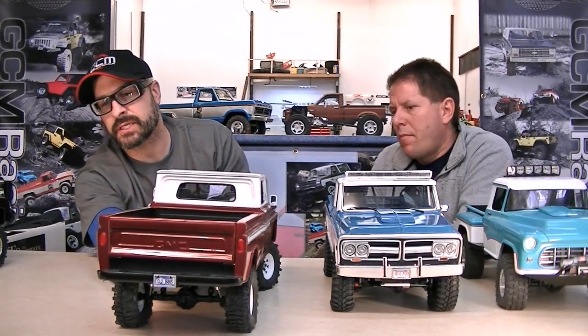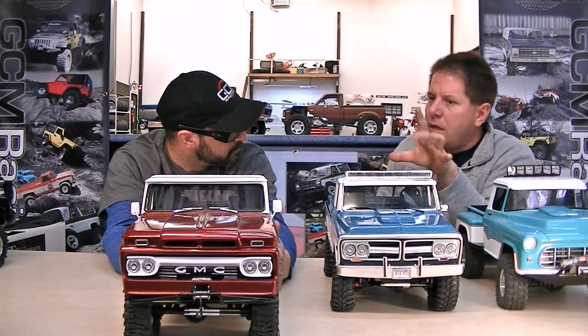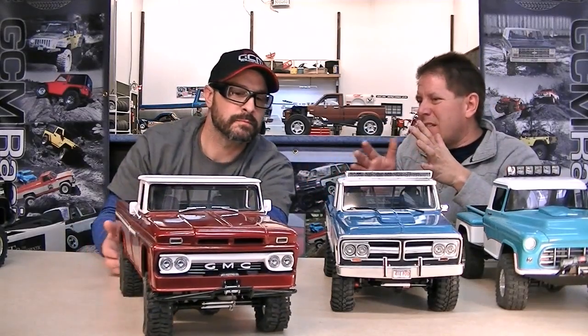Now let's get into some build techniques. We've gone from a New Bright body to a full custom. How do you make a full custom body — is this all styrene? It's all styrene. Start off by Googling the year and model, download all the pictures — side view, front view, back view — to keep it as realistic and scale as possible. Then I hand-draw it on cardboard. The front cab I usually go about 9 to 10 inches, the back about 10 to 11 inches, and the width around 8 inches.